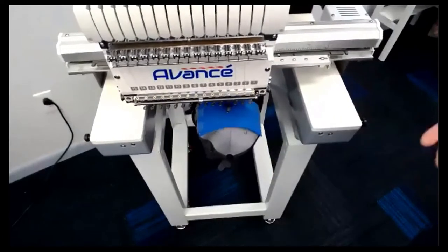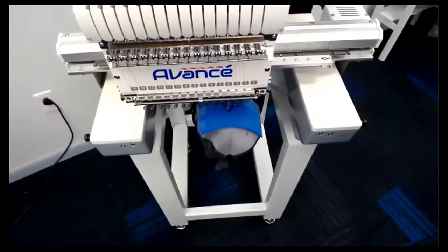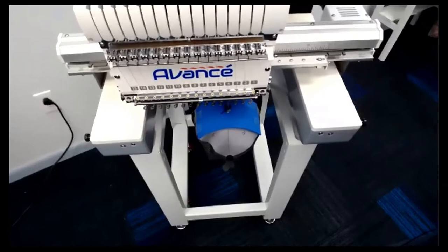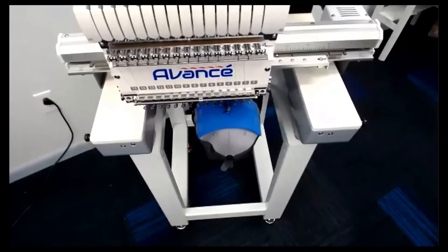That has to do with the way the file is digitized. As Mark said, at Coldesi Graphics, when you're filling out the form for them to do the job for you, you're telling them that this job is for a hat — so they know to start from the middle and work outward. If it's a left chest, they'll digitize it differently. The foam comes in different colors and you can get all of those from Colemanandcompany.com.